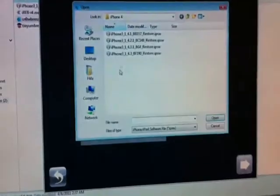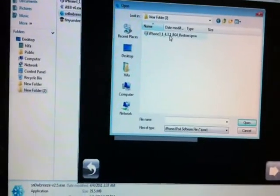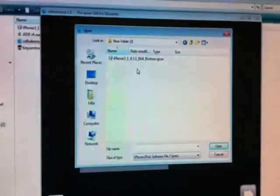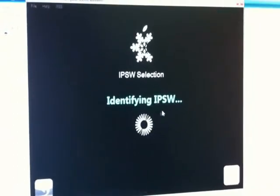Click Browse and browse for your stock IPSW that you've downloaded. Identify the IPSW file.